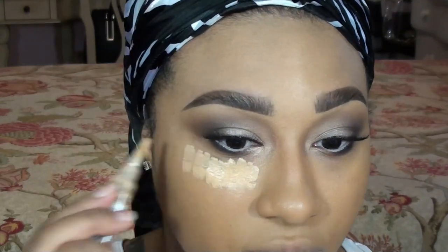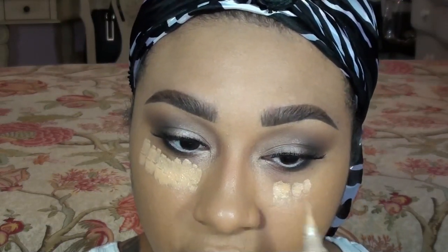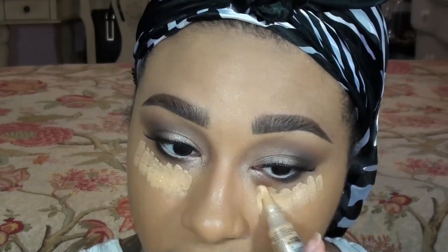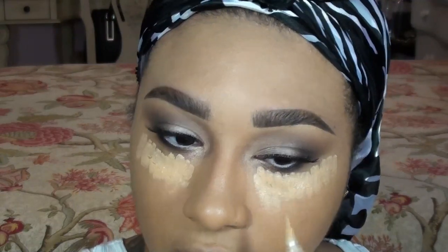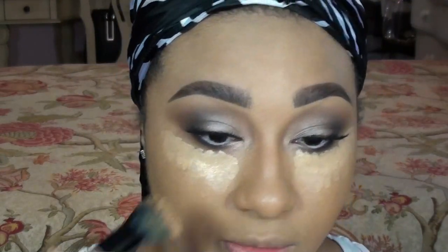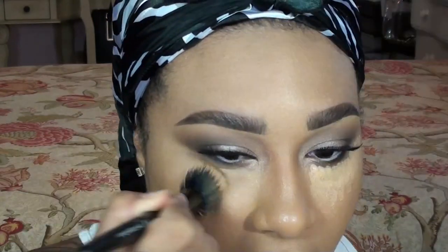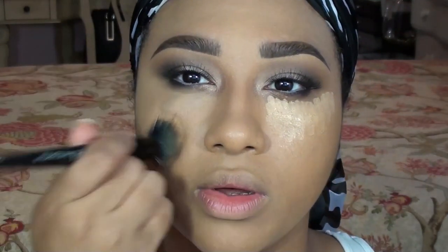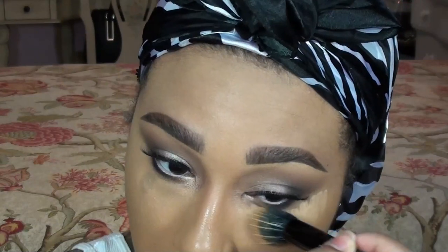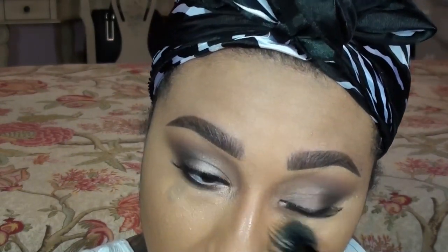I'm going in with LA Girl Pro Concealer in Pure Beige. If you're a MAC devotee, this is very close to MAC's Pro Longwear Concealer in NC42. The face routine you see me doing right now is what I do pretty much all the time for a full face. I no longer highlight and do all that extra stuff because I don't think it's necessary for me — doing that super light highlight and contour to wear out in the real world is just way too much.